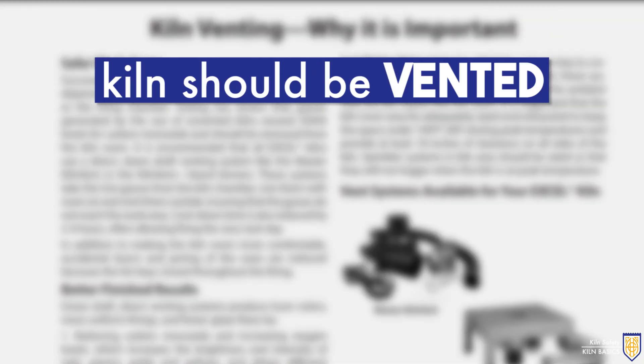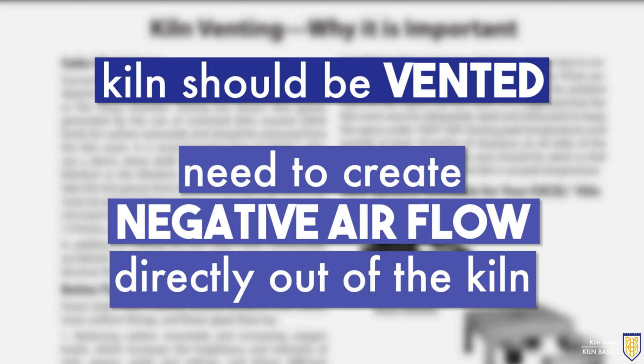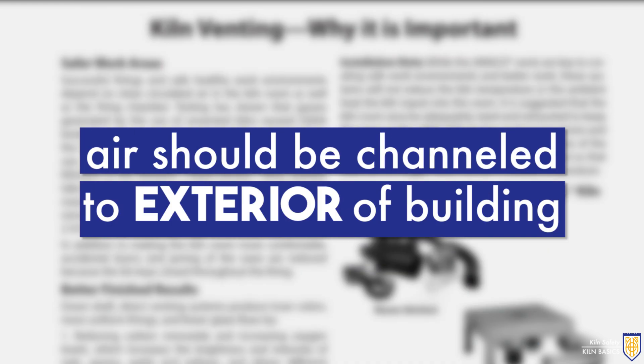Your kiln should be vented, which can be done in a number of ways. You need to create negative air flow or suction directly out of the kiln or out of the environment immediately surrounding the kiln. This air should be channeled to the exterior of the building.